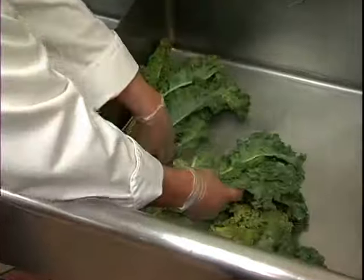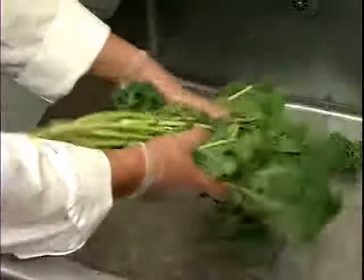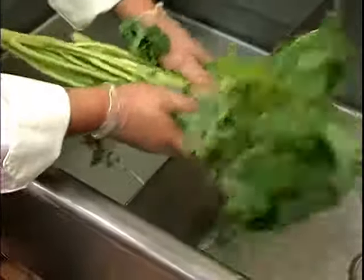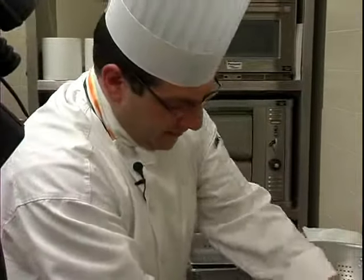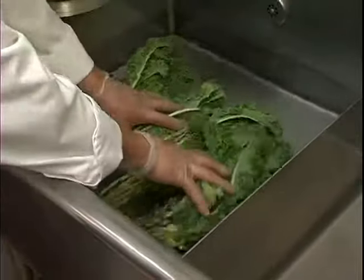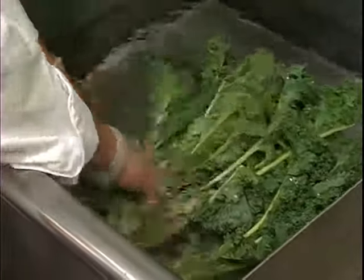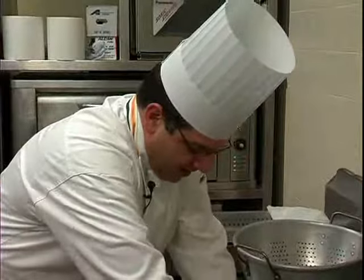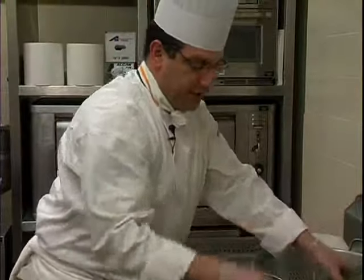To clean these greens, the first sink here, we're going to agitate the leaves, and this will get most of the grit or sand off. Make sure you drain or knock the vegetables to get that water off, and then transfer into another sink of clean, fresh water and totally submerge the greens. When you're happy you've got all the grit off, lay them into a colander to allow them to drain.